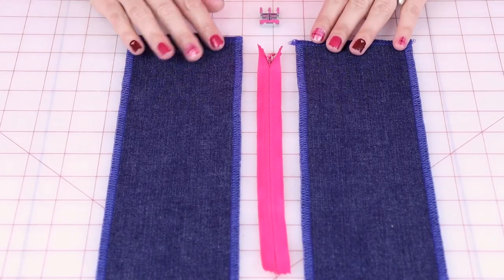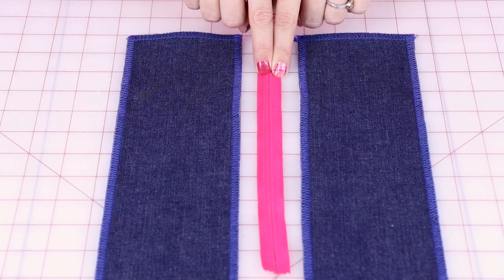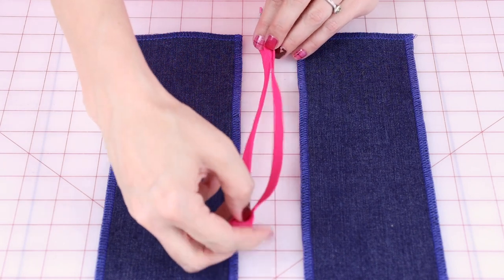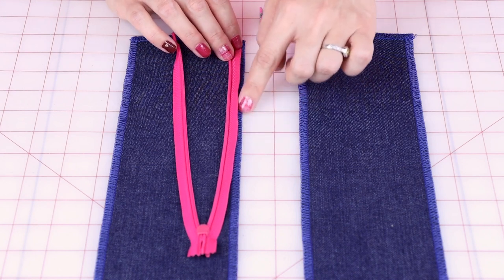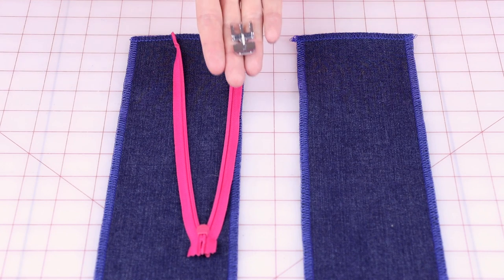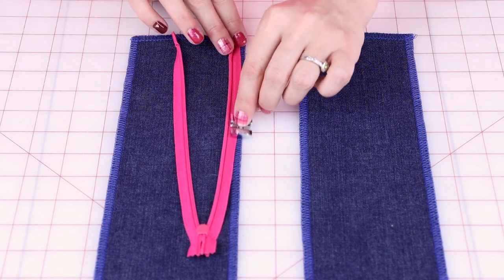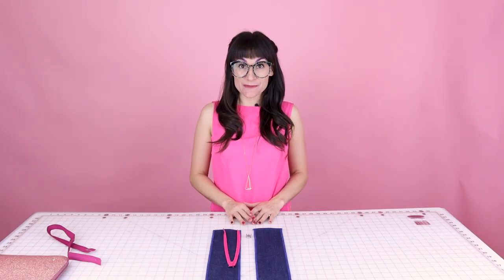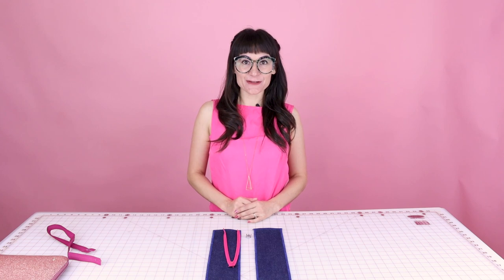Before we start sewing, let's go over exactly what we're going to do. I have my fabric right side up and my zipper right side up — and remember, right sides are always together when we sew. We need to unzip the zipper and first do the left side. We'll flip that zipper over so the zipper tape is on the edge of the serged fabric. Then we take our zipper foot, click it into the left-hand side, and run the zipper foot down the side of the zipper. Let's head over to the sewing machine.